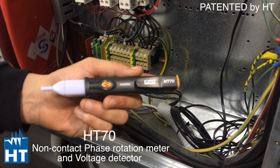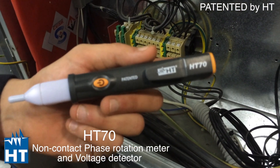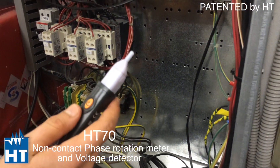Today we'll talk about HT70, the first phase sequence indicator pen made. It works directly on the cable without having to strip or connect active rotation instruments. Let's show you how it works.